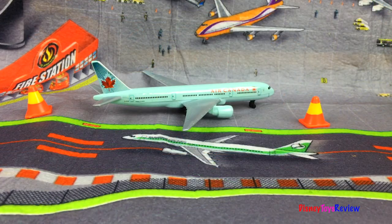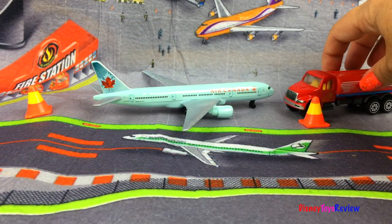Let's service the next plane. The airport is a really busy place.